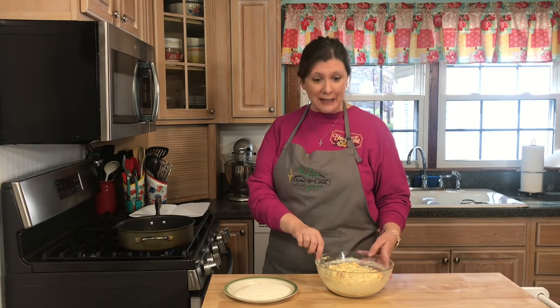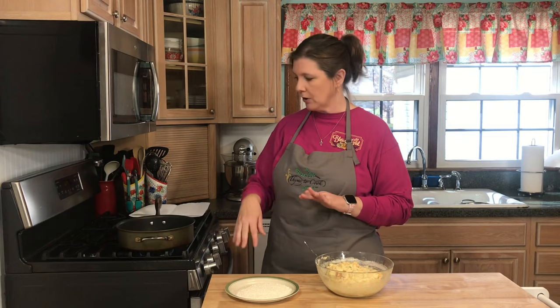I have a little station set up. I'm getting ready to take this mixture and form them into patties, then dredge them in some plain flour, and fry them up in a skillet with some vegetable oil. Let me show you.